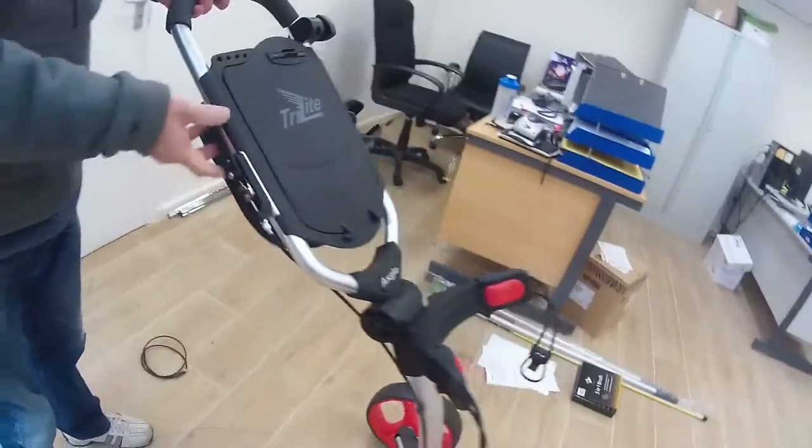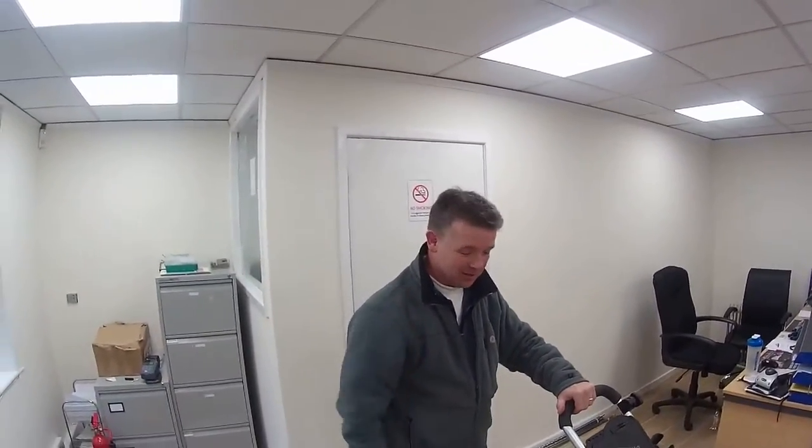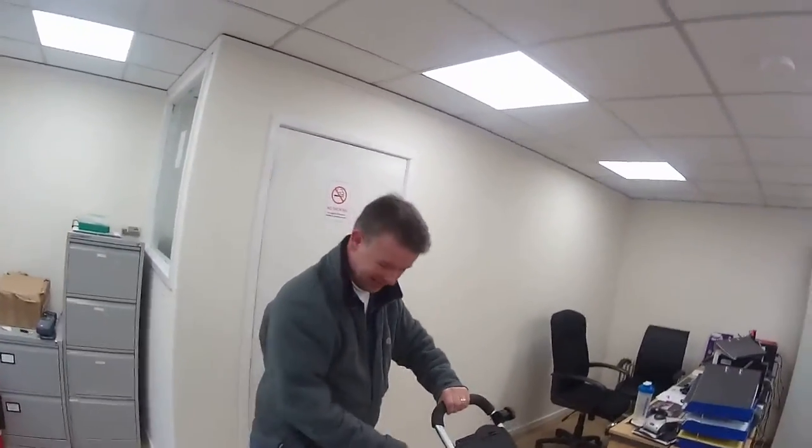Now we've got a brake system that works — there she works. Super. Hopefully that's been helpful to you. Thank you very much for watching. Bye bye.